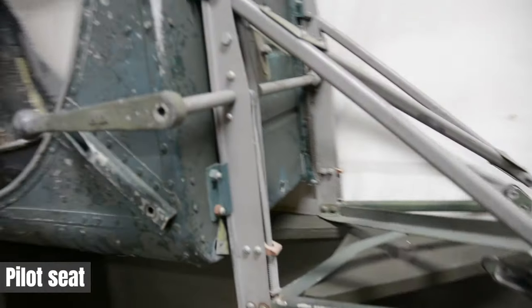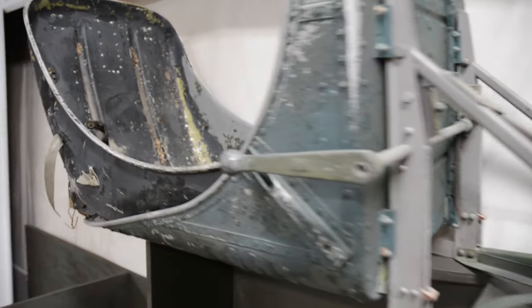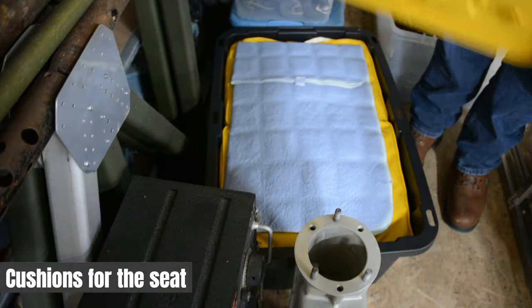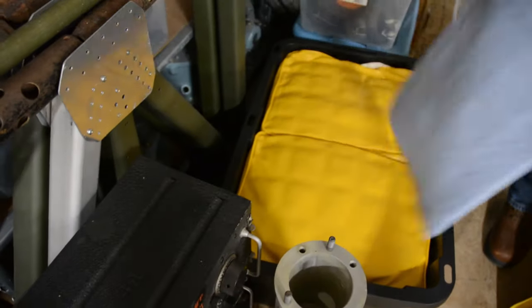This is a pilot seat from the B-17. We have a good friend named Greg in California who is bringing us the other two. And here are the seat cushions.